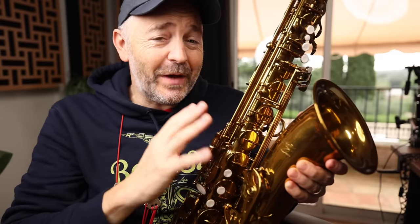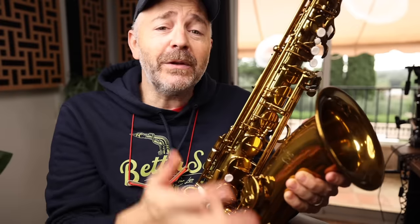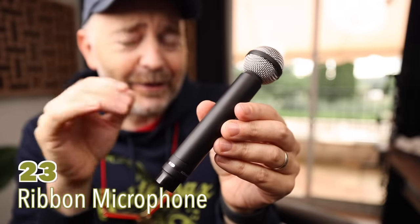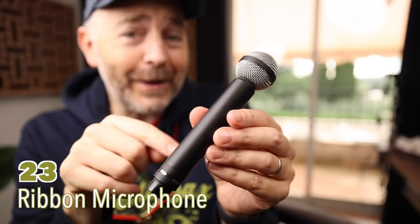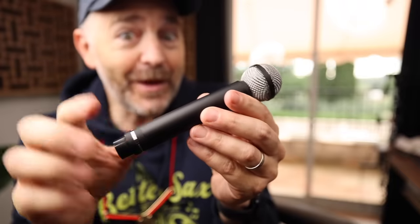Both instruments are available exclusively from Sweetwater in the US, where you get their 40-point inspection, a two-year warranty, free fast shipping, and the best customer service in the industry. Now, to demonstrate how these saxophones sound, I'm going to play through three of my favorite microphones, which are also great gear recommendations. This first one is the Beyerdynamic M160 double ribbon mic.